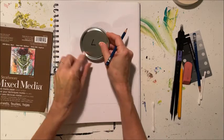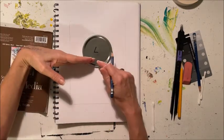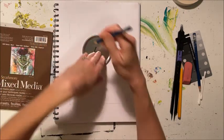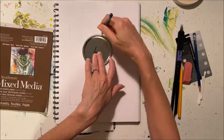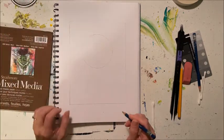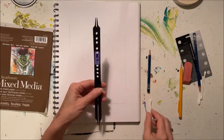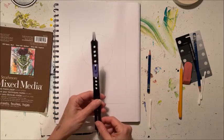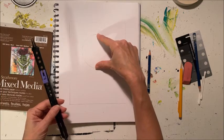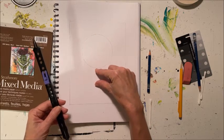We're going to start by tracing our large circle template. We're going to place it so that it is mostly above the halfway point. Trace that nice and lightly so that you can easily erase the lines that you don't use. Next we're going to take our handy dandy proportion divider and what we want to do is to measure the full distance of our circle.